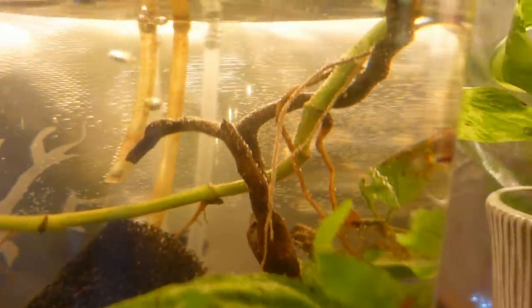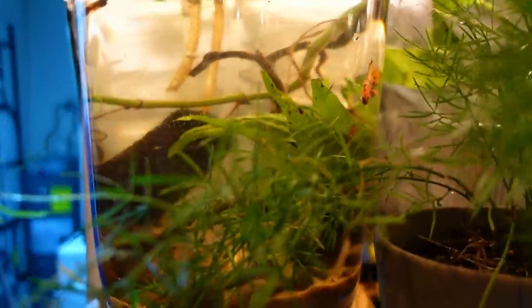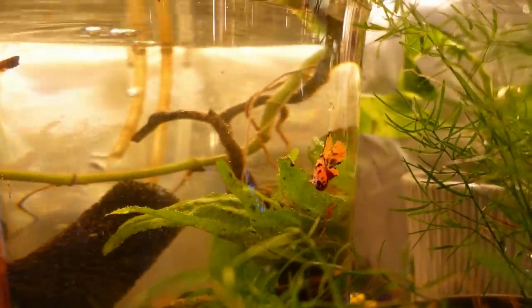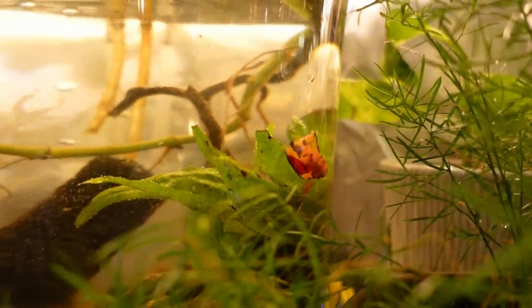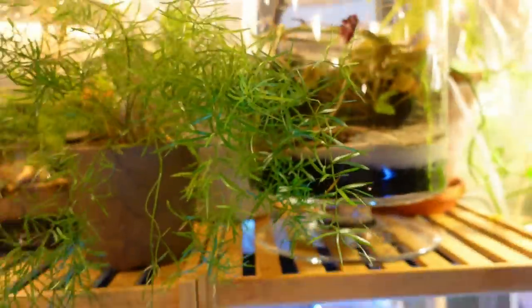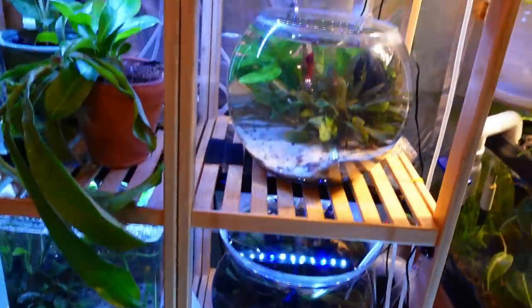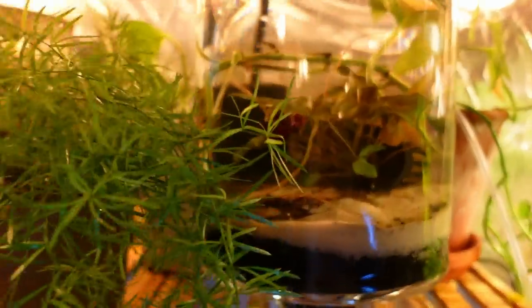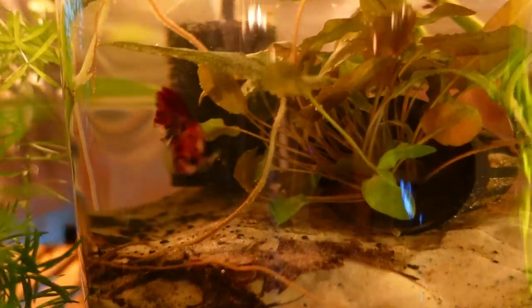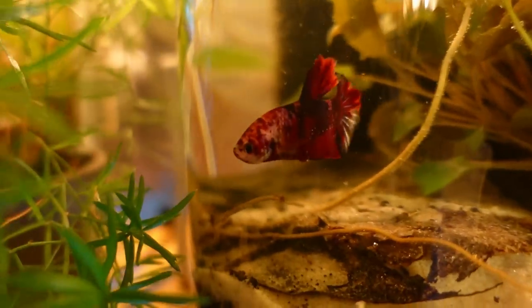Is this like a three-gallon bowl, two-gallon? I would say these are somewhere between a gallon and a half to three gallons in the larger bowls. Part of the reason why there's less is I'm slowly upgrading them, getting away from the smaller ones that I have.